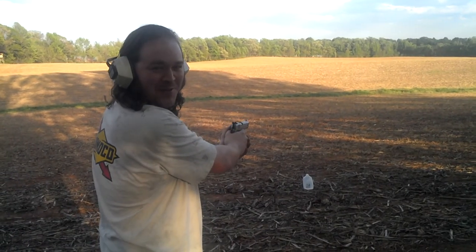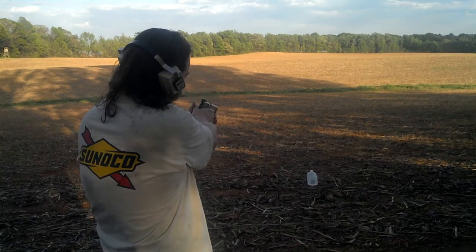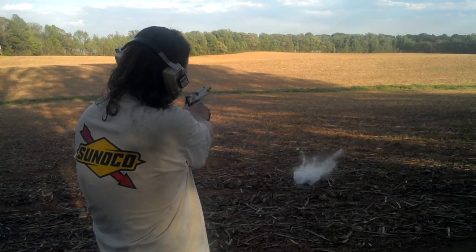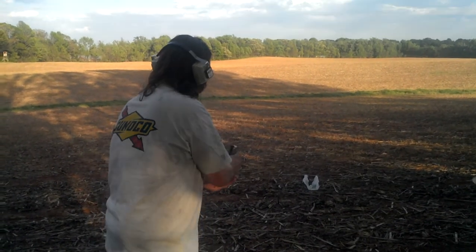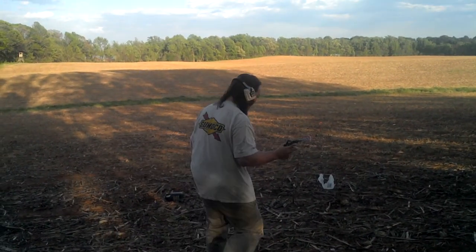Here's the part where you're gonna end up out-shooting me on my own video. What an explosion, brother! Damn right, look at that — that's awesome!